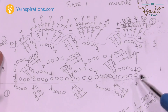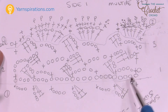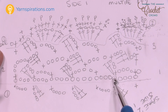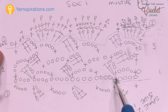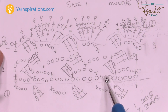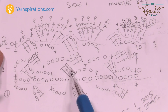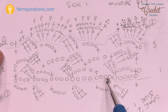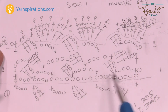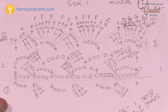In row number one, with multiples of 8 plus 2, single crochet into the second chain from the hook, then chain 4. Skip 3 chains and single crochet into the fourth one. Then chain 3 and two double crochets into that same stitch. Skip another 3, single crochet into the next, chain 4, skip another 3, then repeat. The secret is you're always skipping 3 every time — it's always 3, 3, 3 that you're skipping.